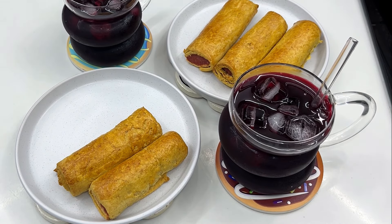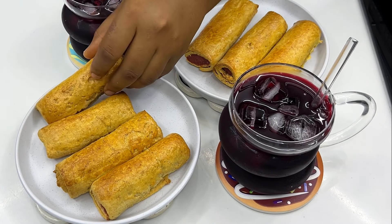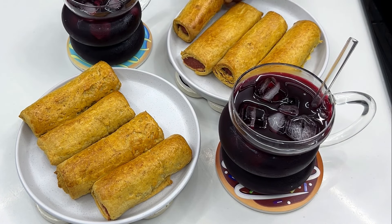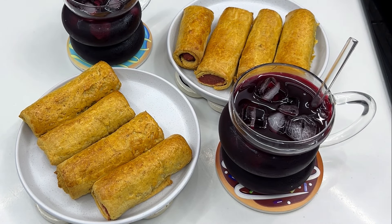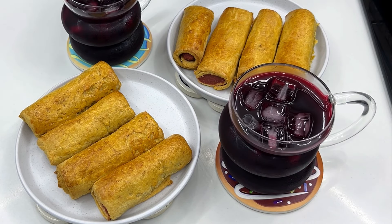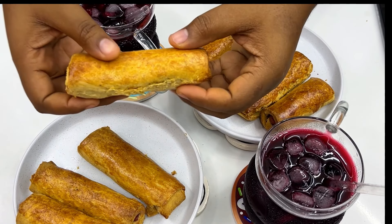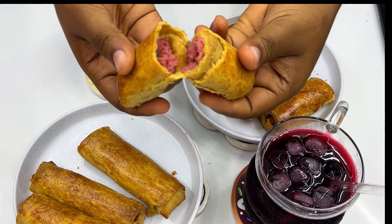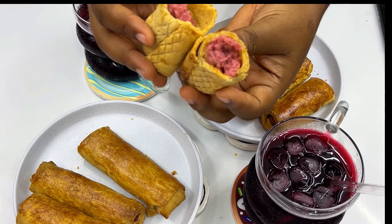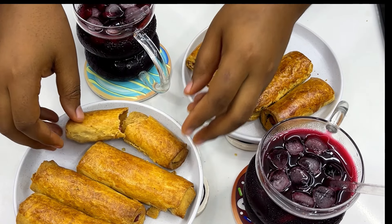Tell me, besties — are you going to try this? Is this simplified enough? Let me know in the comment section. If you haven't already subscribed, this is another reason to subscribe to my YouTube channel so you can get first-hand information whenever I drop new content and recipes. I hope you enjoyed watching this one — I'll see you in my next video. Thanks for watching, I remain your favorite Chef T, bye!